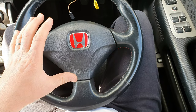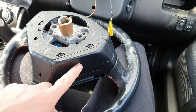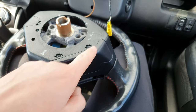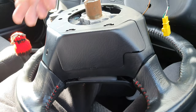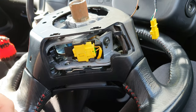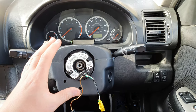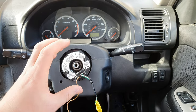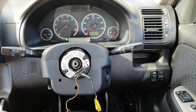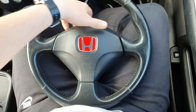Now I need to get this steering wheel ready to put onto the old hub. I just have to remove the airbag — just like before, remove these covers to unplug the airbag cable and to remove the torx screws. At this point, if you were putting in an aftermarket steering wheel, this is where you would change your hub or boss. Now the airbag should just come out.